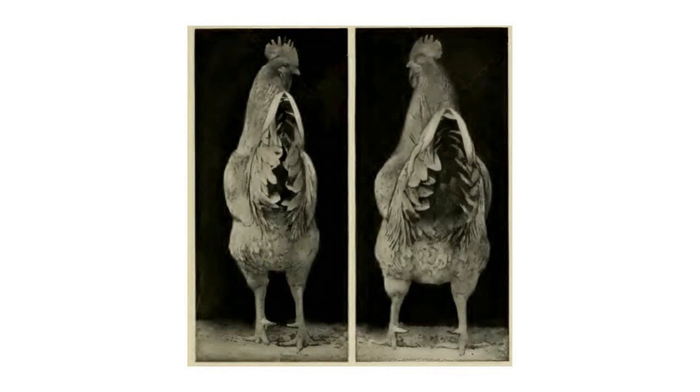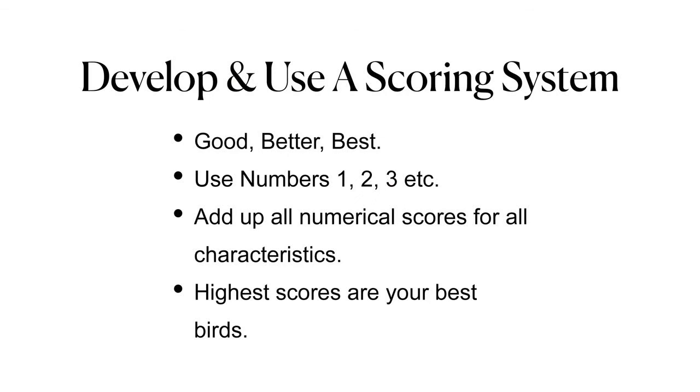I want to encourage you to develop and use a scoring system. It can be good-better-best, or I like to use a numerical system — one through three, or one through five, whatever works. Use it consistently, track all these scores for each individual bird, add up the numerical scores, and the highest scores are your better birds. The more knowledge you consistently apply becomes a habit, and you'll find yourself using your hands to evaluate your birds every time you handle them.